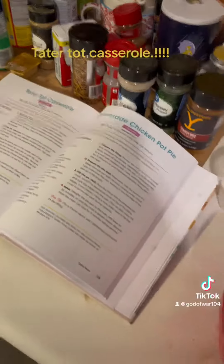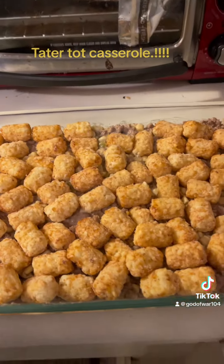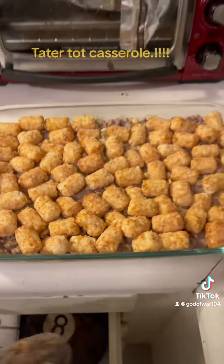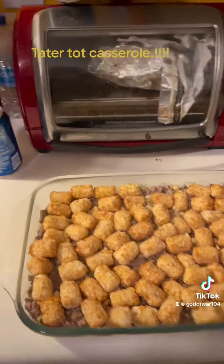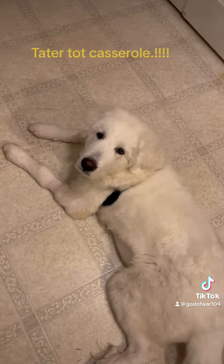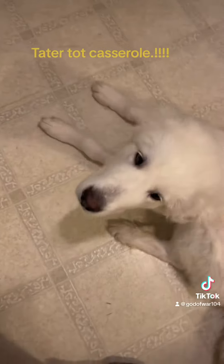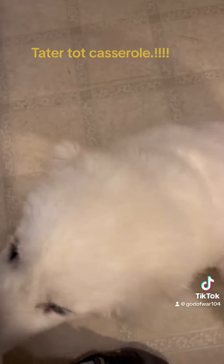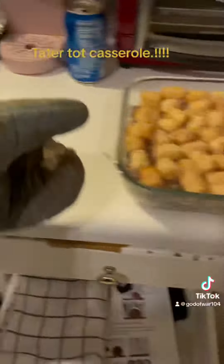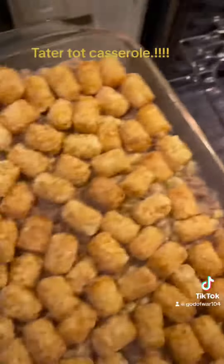This is what it looks like with the frozen tater tots. I'm gonna grab my oven mitt right here — slide it on so I can put it in. Here's my cup pot. Alright, in the oven at 425. I'll catch you when I put the cheese on it.